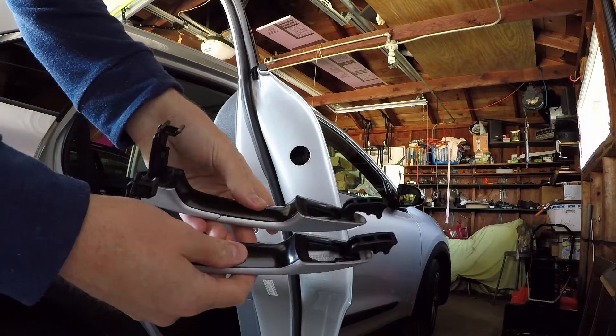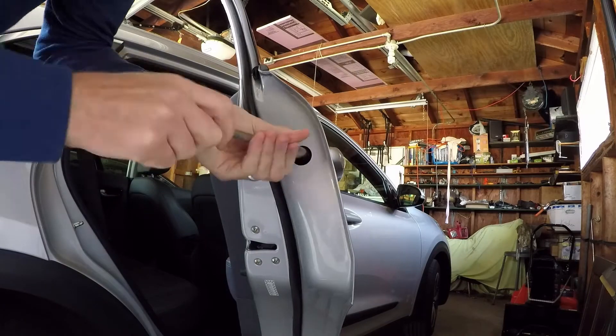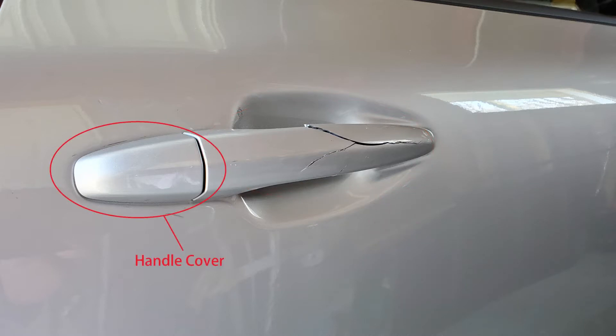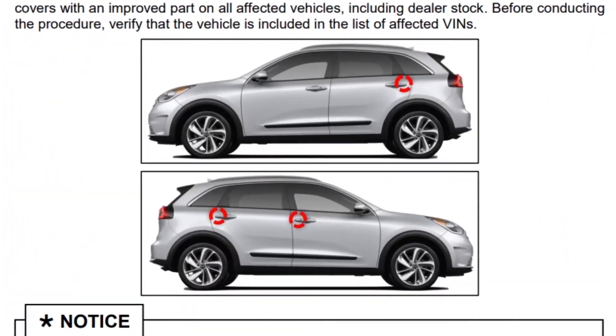Do a quick inspection of your replacement part or parts and install everything in the reverse order. Although my handle is the broken part in this video, I've also replaced the handle cover — it is renowned to break. Kia actually issued a technical service bulletin about the handle cover, and your dealer will replace three out of the four handle covers for free.